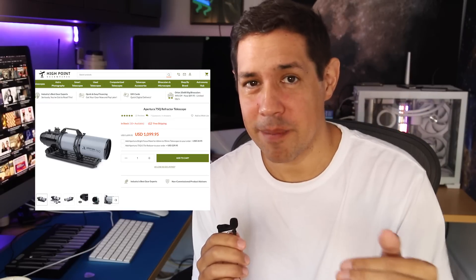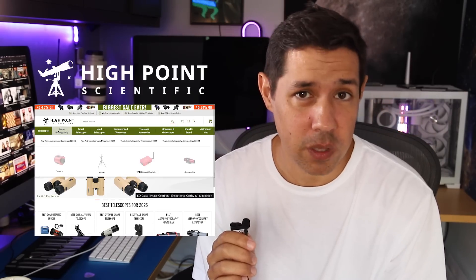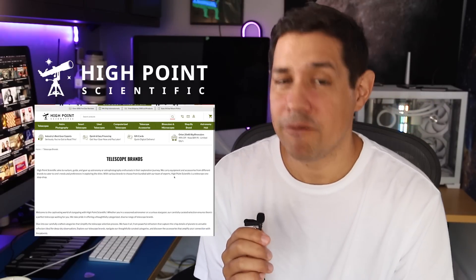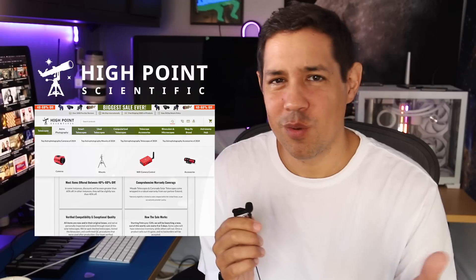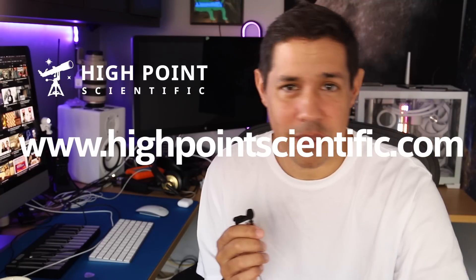It's worth mentioning that even though this video is sponsored by High Point Scientific, they didn't reach out to me about this telescope — I reached out to them and bought this telescope with my own money, because I did the research and on paper I couldn't see why this wasn't the best bang for buck I could get. High Point Scientific is a New Jersey astronomy vendor that ships anywhere in the world, as I just discovered when they shipped the 75Q to me. They have a price match guarantee, fully support their products, and stock a huge range of brands including the Apertura series. Check out www.highpointscientific.com or use the links in the description.